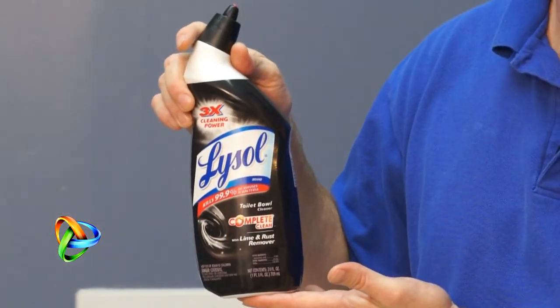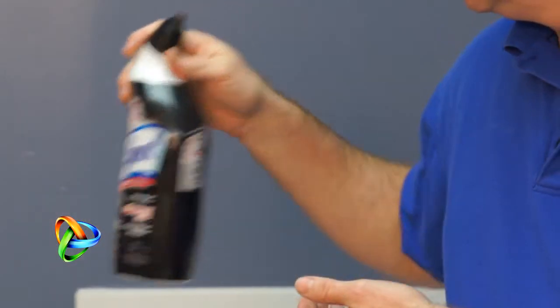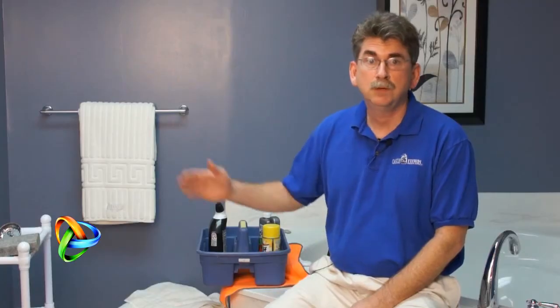My name is Tom Stewart for Cleaning Business Today. I'm sitting here in the bathroom with three cleaning products that anyone familiar with cleaning homes has certainly used many times. If you go back to your high school chemistry class, you might remember the pH scale. On one end you had a value of 1, which was very acidic. In the middle you had a value of 7, which was neutral — neither acidic nor alkaline. And on the other end you had a value of 14, which was very alkaline.